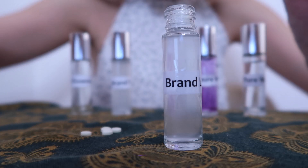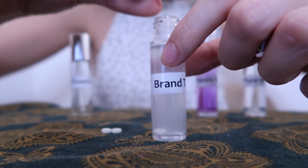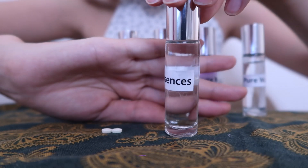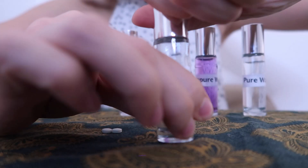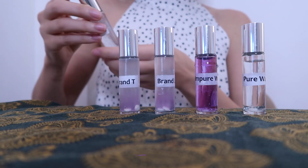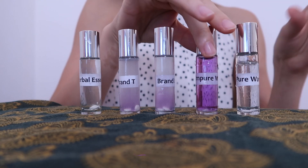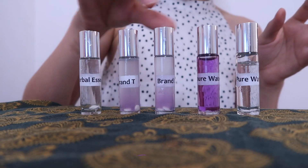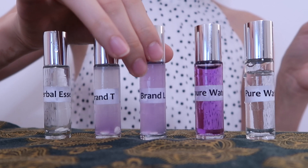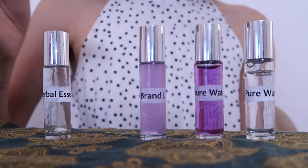Here we are: brand L — one, two. Brand T — one, two. Last we have our Herbal Essences bottle. I'm just going to shake these a few more times to really get these dissolved. As you can see, these are already changing color. Impurities have been found.